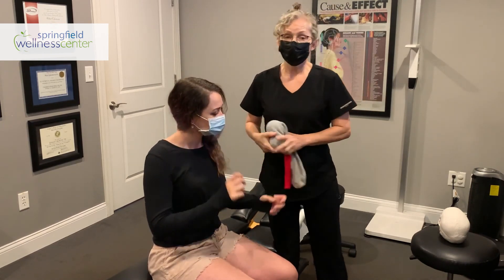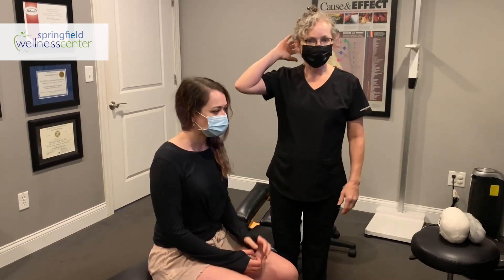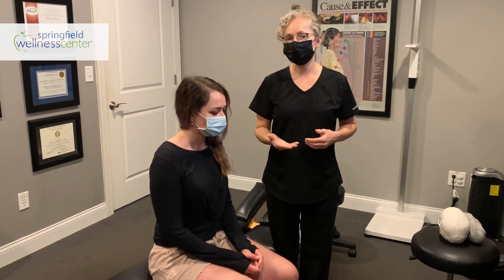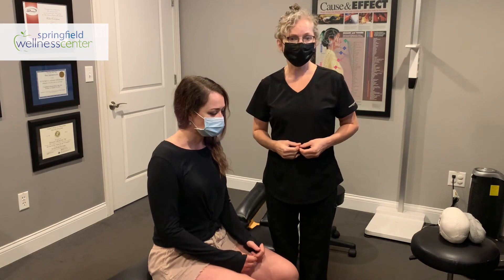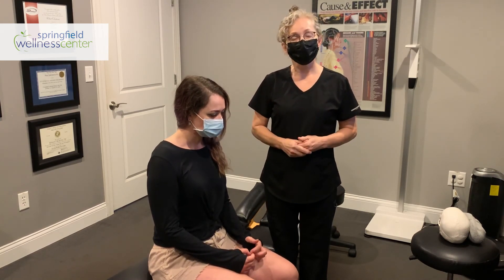So if you have a headache or a migraine — and to know the difference, it's all on one side — try these things at home and see if they can help you make it to the next day or even the next hour. And if you can't, or if you have any questions, give us a call here because we know what to do to help you. Thanks for watching!